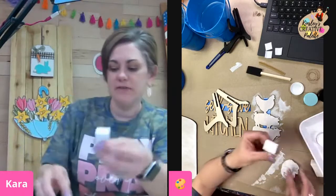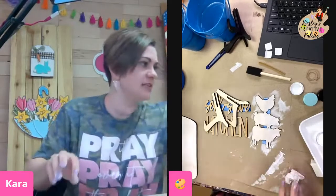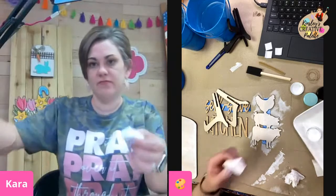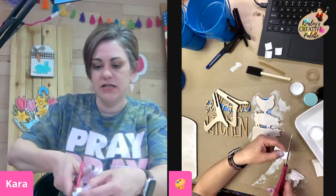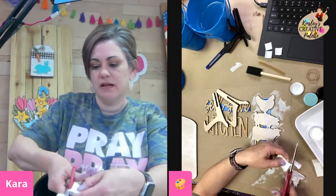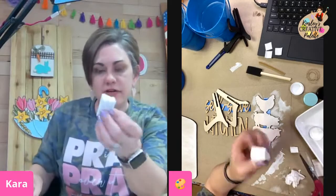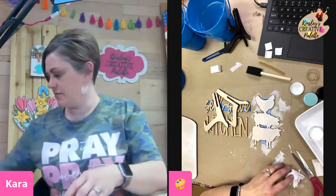Let me show y'all a quick trick. If you want to reuse a makeup sponge that is wet and already has paint on it, all you have to do is cut the tip of it off — just cut right like this — and then you have a dry area with no paint on it that you can start painting with. Hopefully that was helpful for someone.